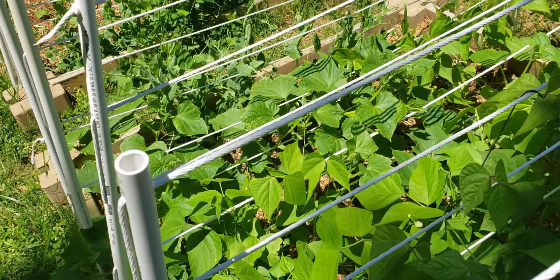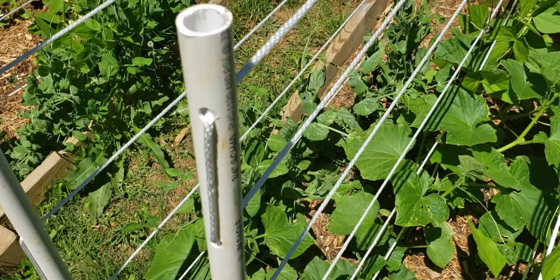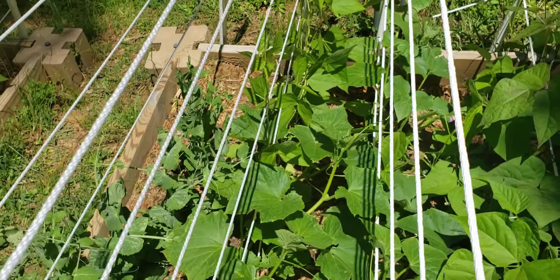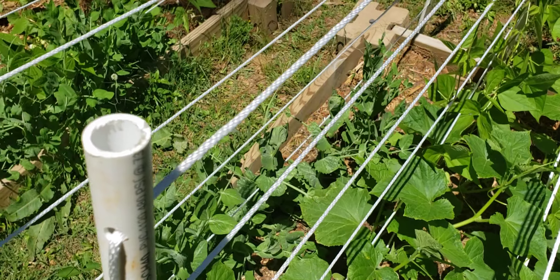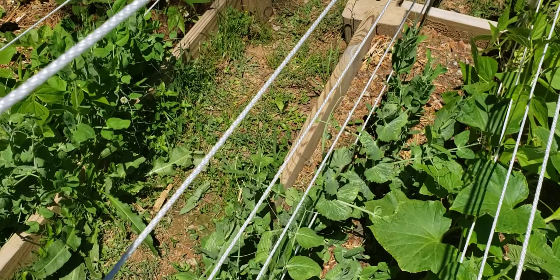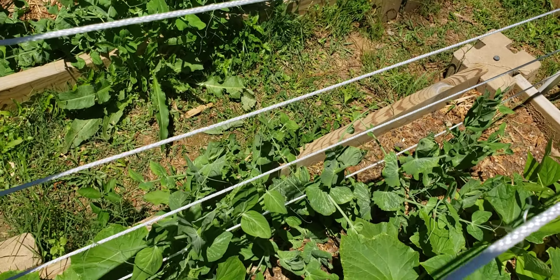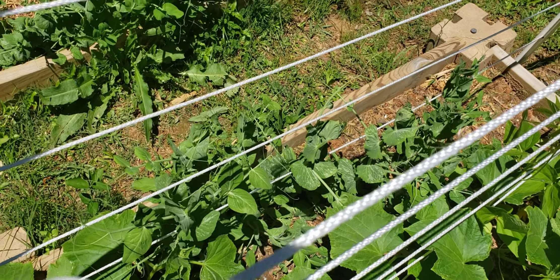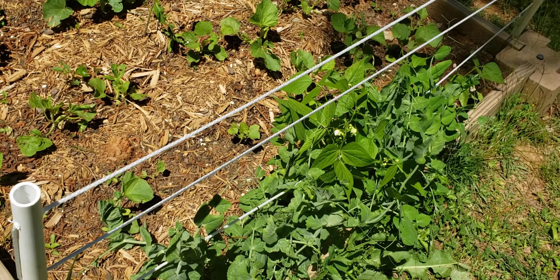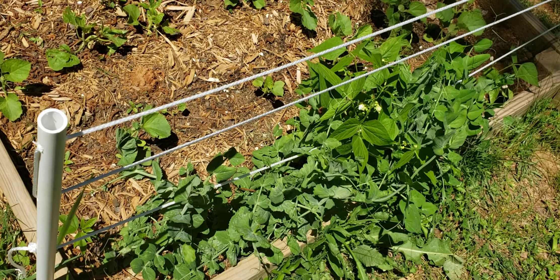The good thing about this garden this year is that my husband and I, we got our gear and worked the ground, but we actually left the kids to plant everything into the ground. So that was something different we did this year. It was a whole lot easier for us while they enjoyed doing what they did. And that's the way to get them to forever love organic gardening.